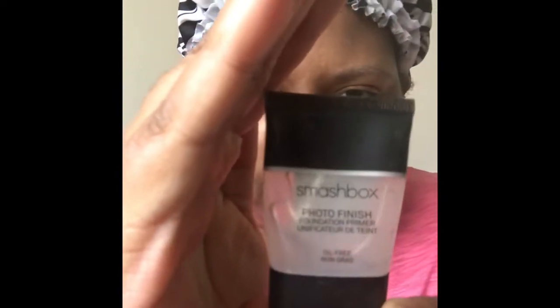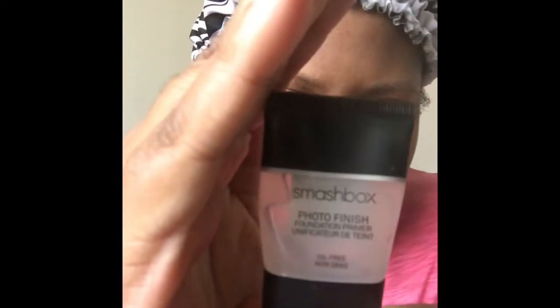And now we're going to go ahead and move into primer. The primer I'm using for today is the Smashbox Photo Finish. And I'm going to work that all the way into my problem areas.